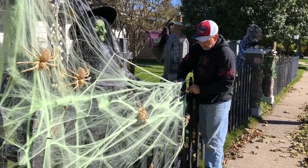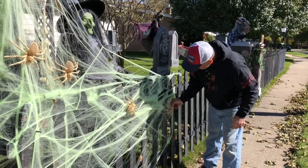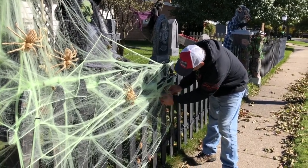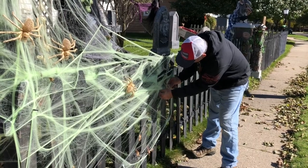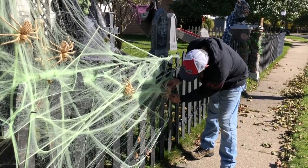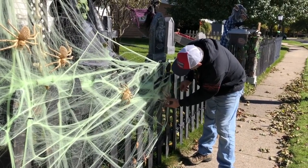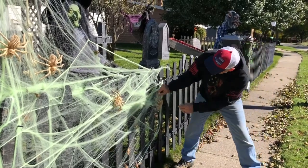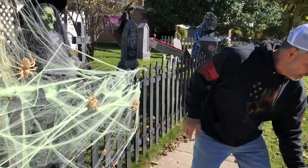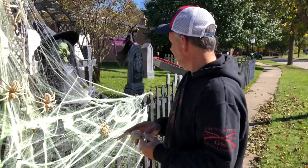There we go. We'll kind of stick him over to the side a little bit — just like that. Hold it in place, and you get the idea. That's gonna be it right now.